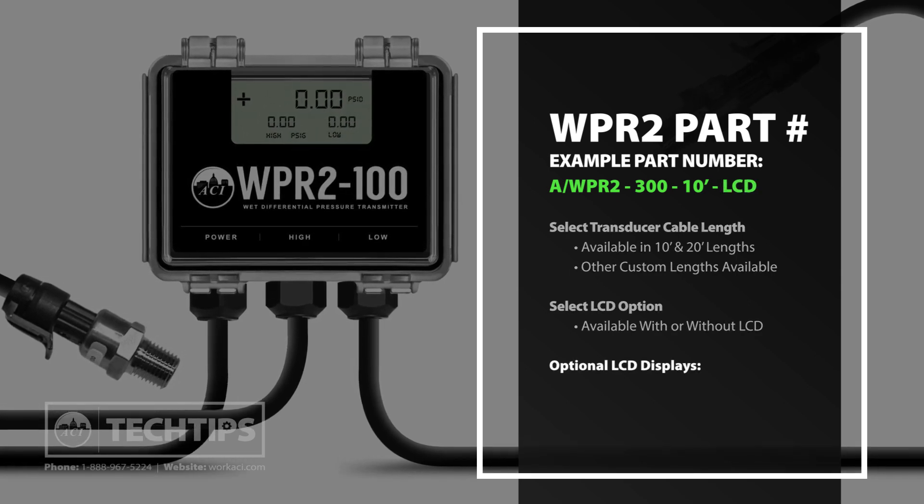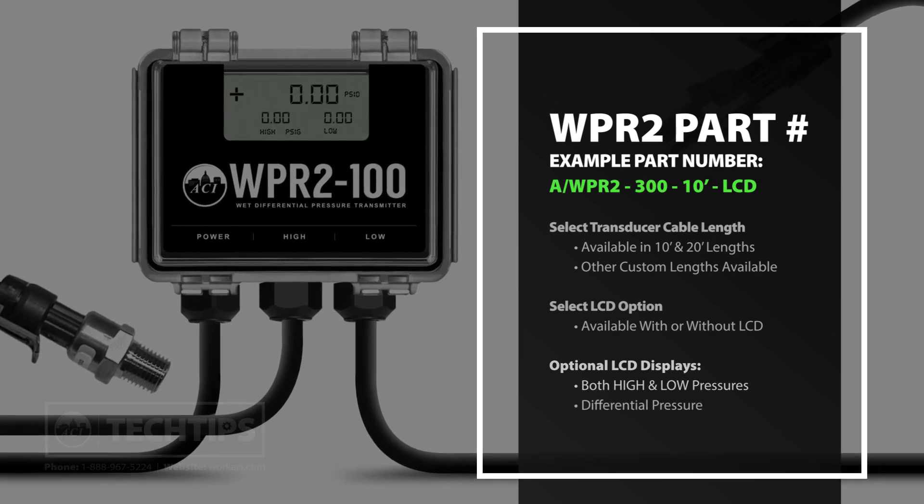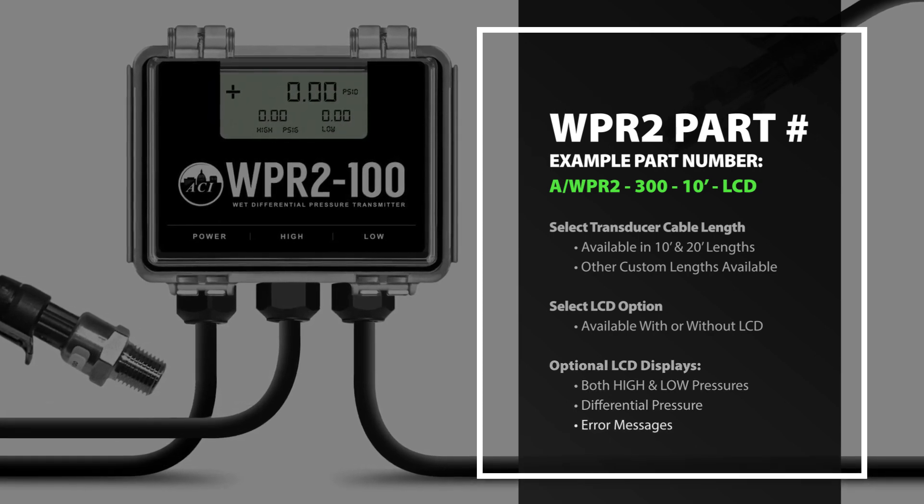The optional LCD displays both the high and low pressures being sensed, differential pressure, transmitter, and any error message.